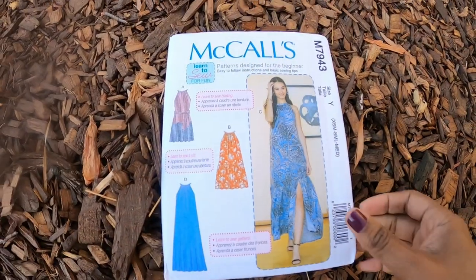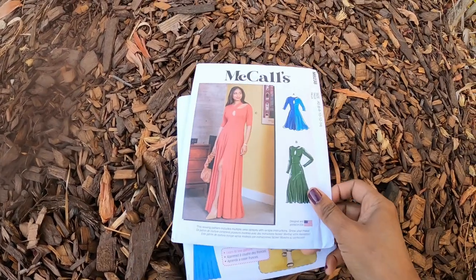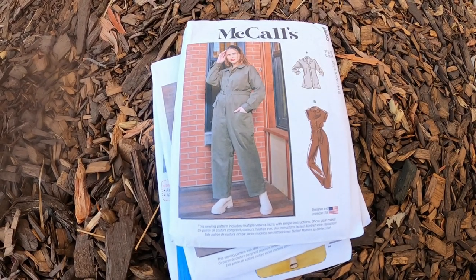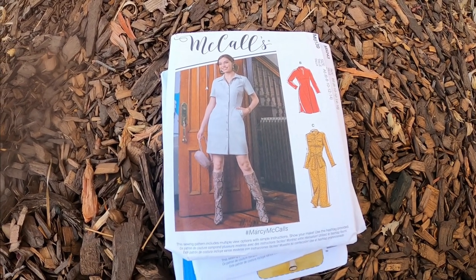So I picked up McCall's 7943, McCall's 8238, 8243, and 8139 I think.